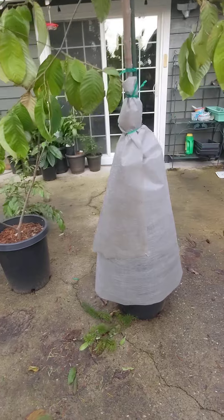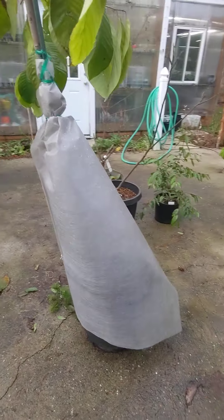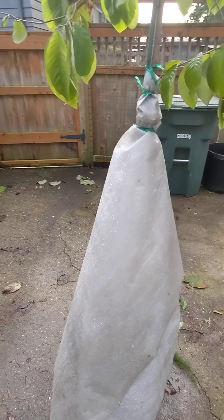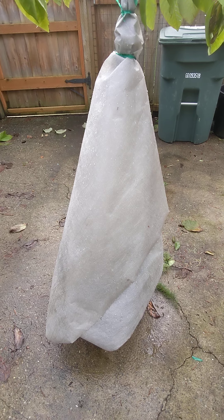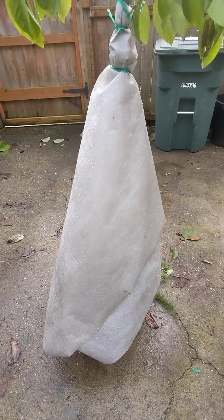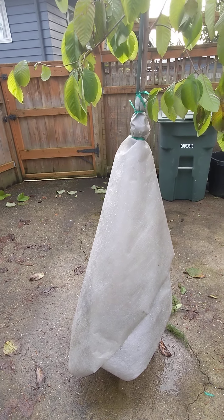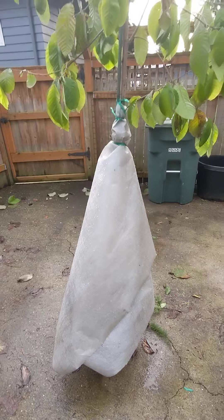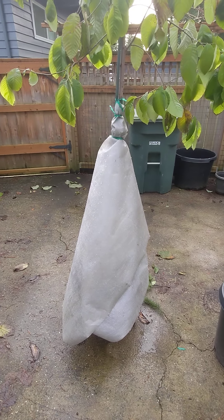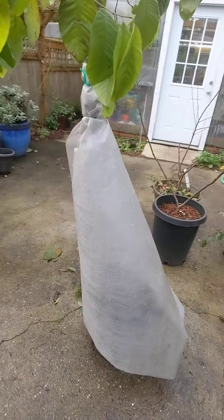I made a landscaping fabric skirt that I just put on there, which I think will shed most of the water. We get a lot of rain here, so I think it will shed most of the water away from the pot, probably letting a little bit in, which is perfect because it doesn't need a lot of water right now. It will probably also offer a bit of frost protection around the main part of the trunk and probably the pot itself.